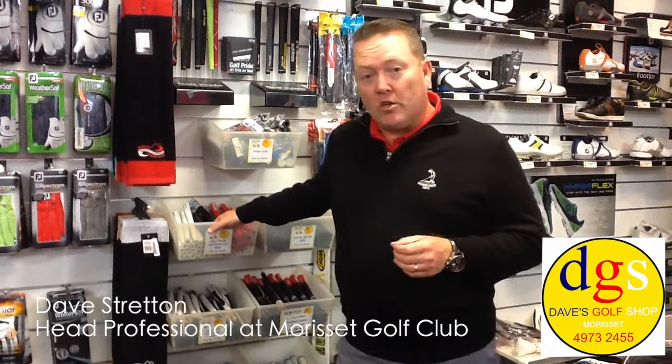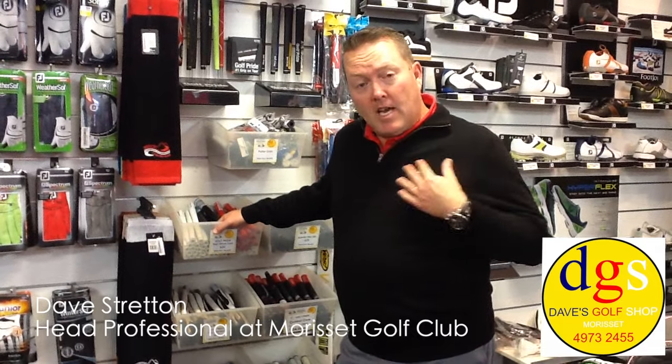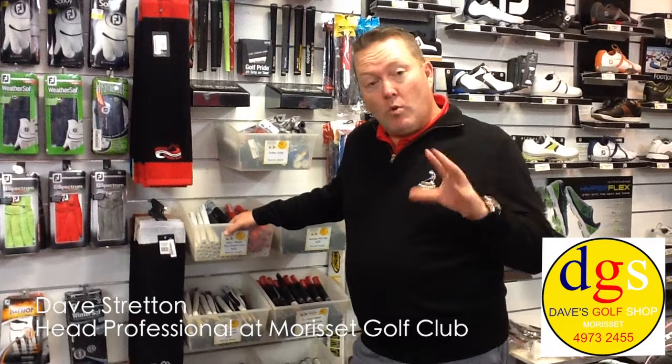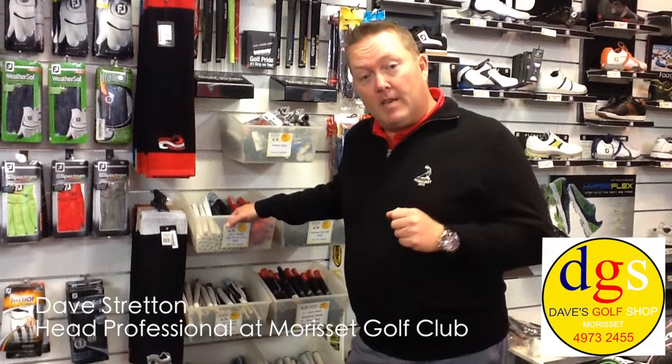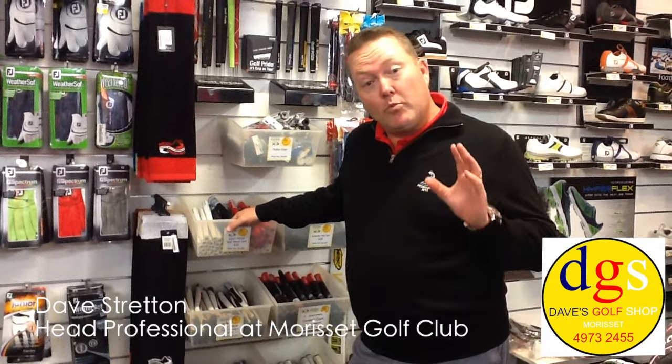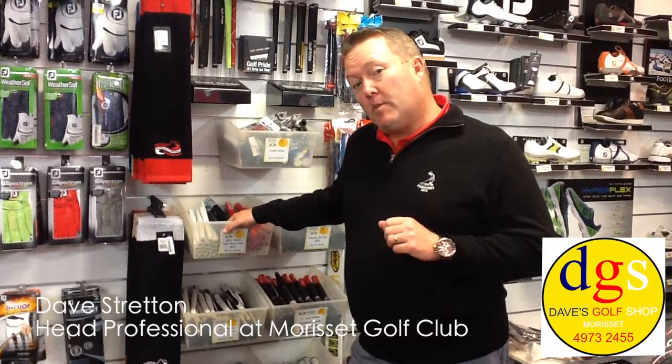Again, with winter coming on, there's a heap of products coming in for winter — some nice new jumpers, logo jumpers. We're going to run a logo jumper program. So if you're interested in a club jumper, club logo, come on in and put your name down. $99 fully logo, pure merino wool jumper from Sport Our Leisure — a new program just about to hit the shop.